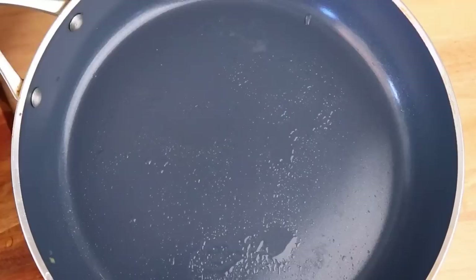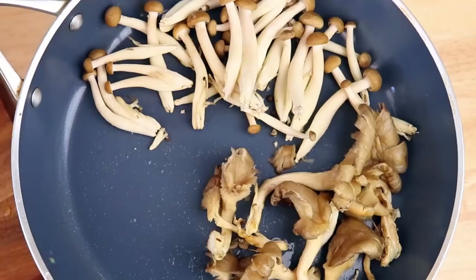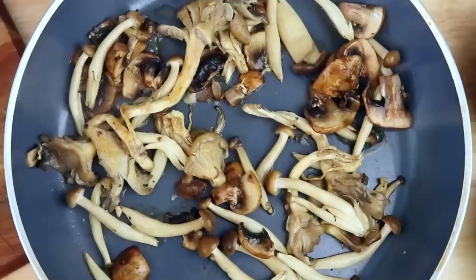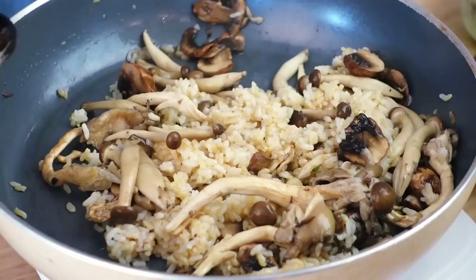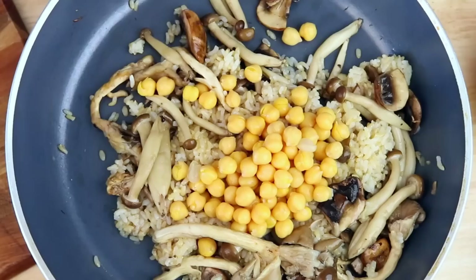Add whatever mushrooms you'd like — I'm using a mixture of three: shimeji mushrooms, oyster mushrooms, and cremini mushrooms. You can choose whatever you like, even just one kind. Let the mushrooms sweat and cook until they're done, then add in some cooked rice. I'm using short-grain brown rice — just break it up and mix it in. For protein I'm adding chickpeas, but you can use tofu, lentils, or any plant-based protein you like.